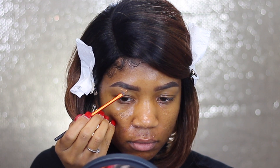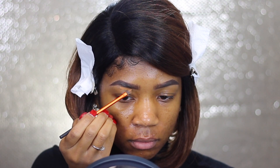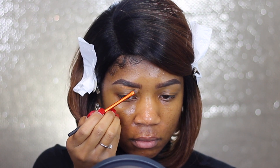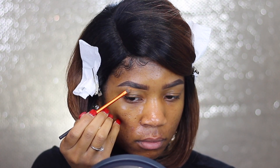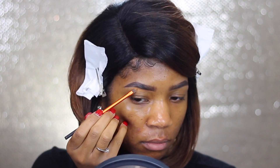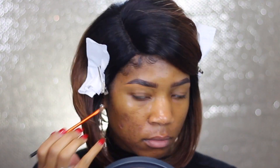Now I'm going to take a little bit of my Shape Tape Concealer in the shade Deep and carve out my brows, making sure that they're super, super sharp. The brush I'm using is the Detailer brush from Real Techniques — I absolutely love this brush for cleaning up my brows as well as creating my cut crease.